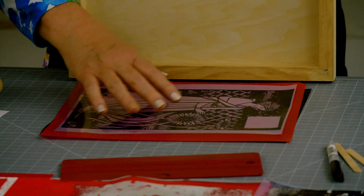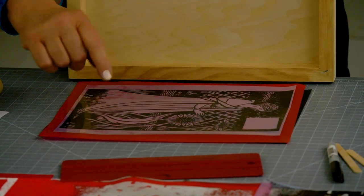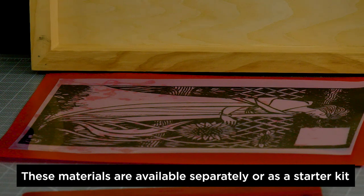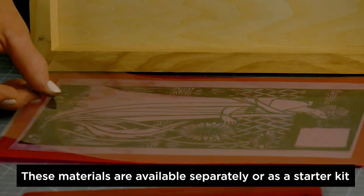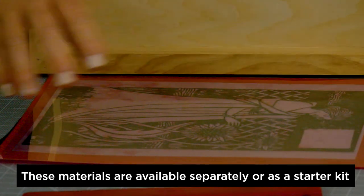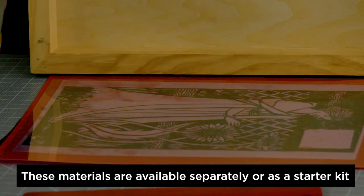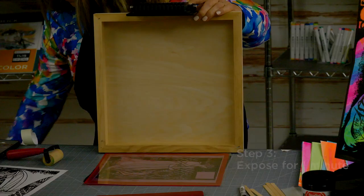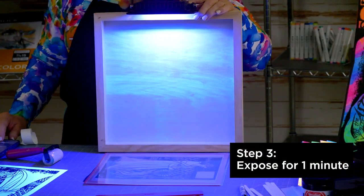We don't want the ink to come in contact with the emulsion because it could stick. In order to make good contact between the image and the screen, it helps to have a piece of heavy transparent plastic or a piece of glass to place on top — just make sure it isn't a UV-blocking piece of glass. Set a timer for one minute and turn on the light.